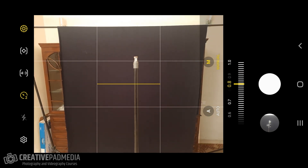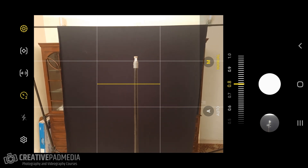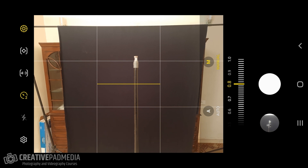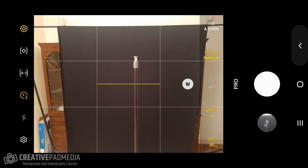Going into pro mode, I set the focus to manual and adjust until the light stand appears really sharp. At around 0.7 on the manual focus scale, it appears very sharp. I'll double check and confirm — yes, that's our focus done. The first part is complete.